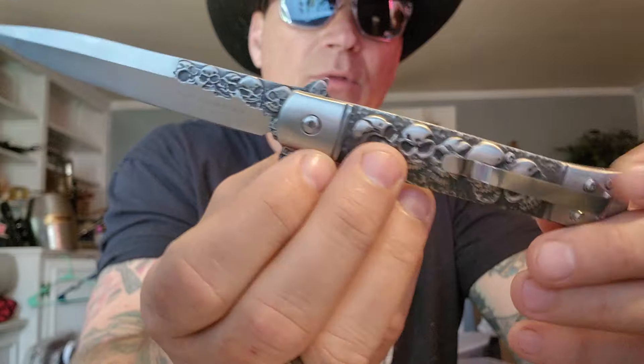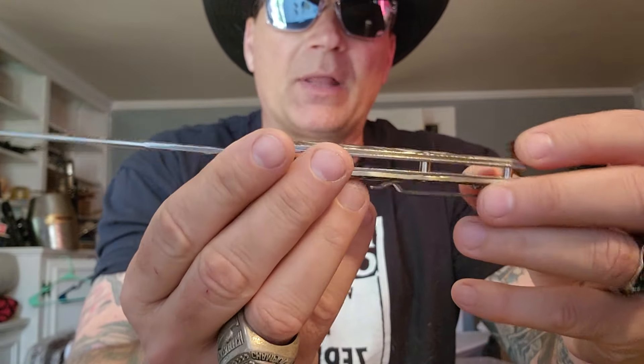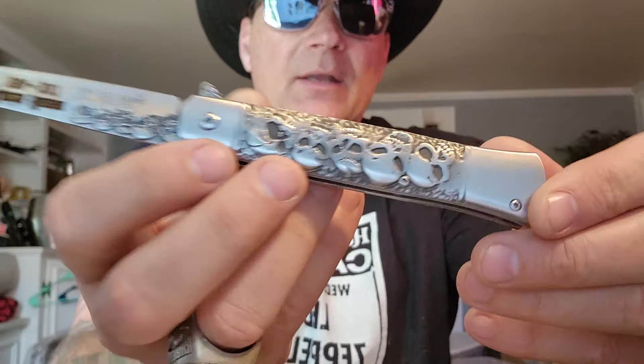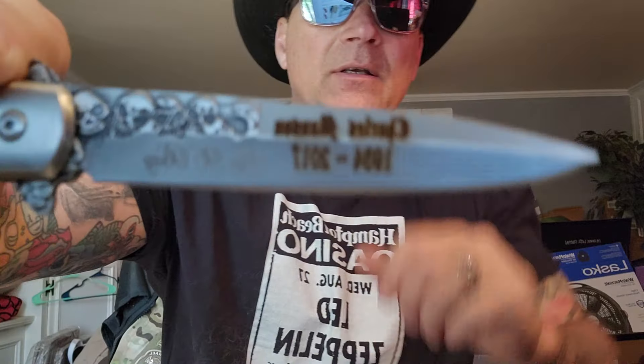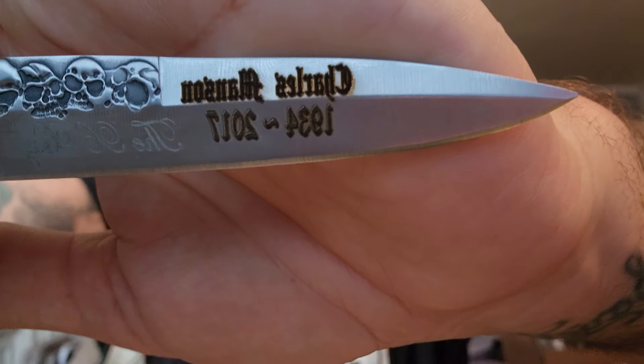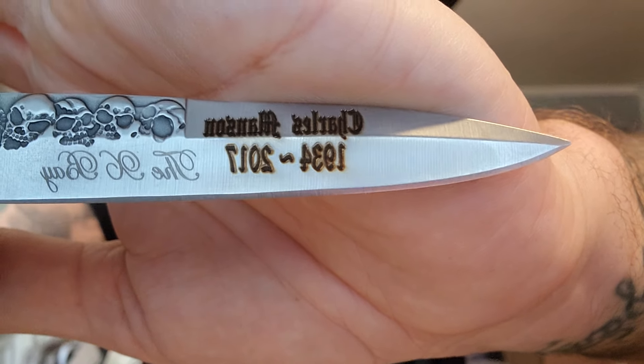The skulls run into the flippers right there. The bolsters are plain and kind of fluted. It's just a cheap knife. But then, right here, it has a date and a name — Charles Manson, 1934 to 2017.